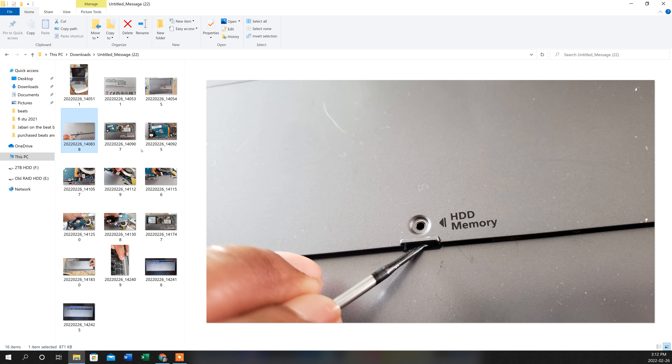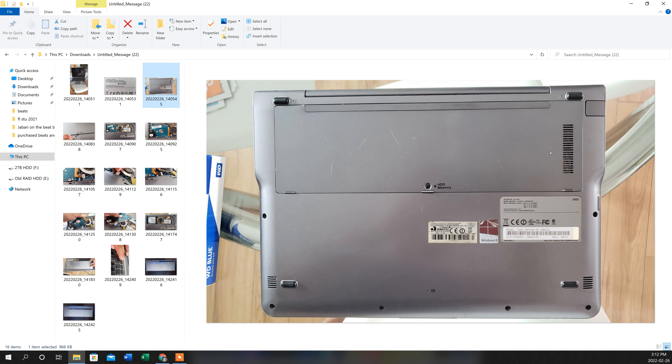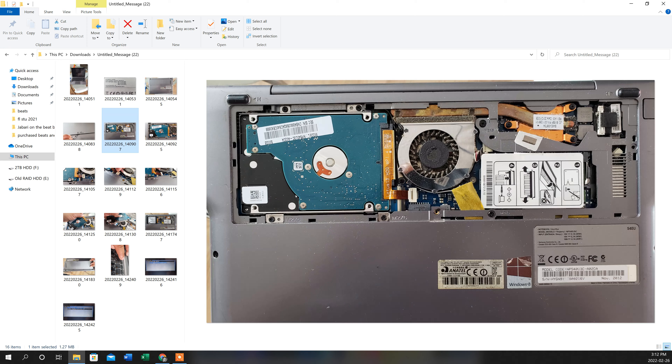Once you have it open it's pretty simple — go ahead and remove it. There are no cables attached to the back plate, so you don't need to worry about that. Once you remove it, this is exactly what it's going to look like: you'll see your CPU fan and your two-and-a-half-inch mechanical drive.